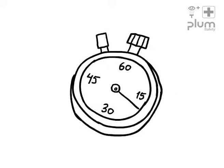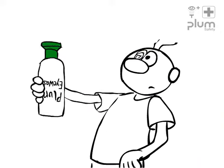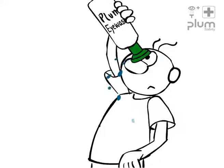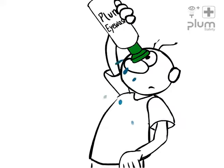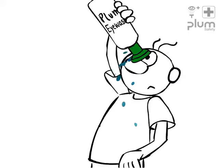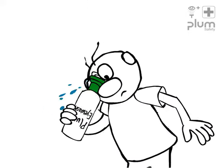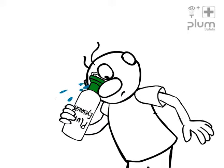Every second counts and you need only a few simple steps and the bottle is ready for rinsing. The ergonomically designed eye cup ensures easy and direct rinsing and leads the fluid away from the eye. To avoid wet clothes, you can also rinse while leaning your head forward and squeezing the bottle gently.